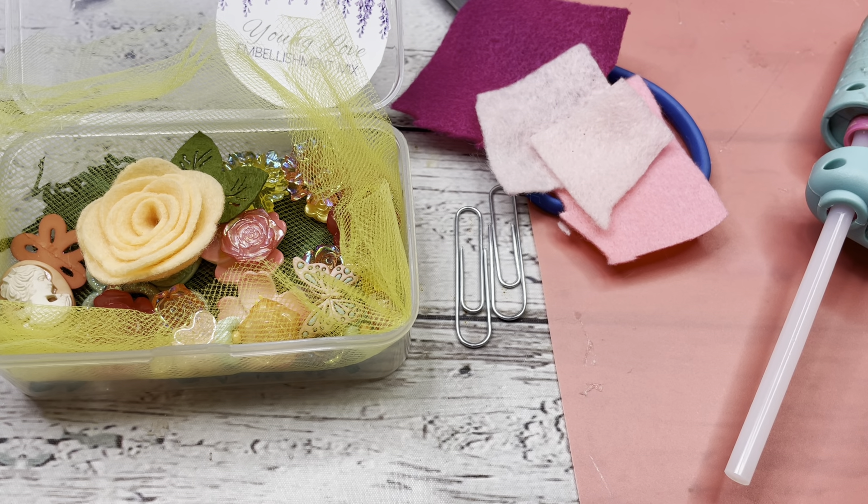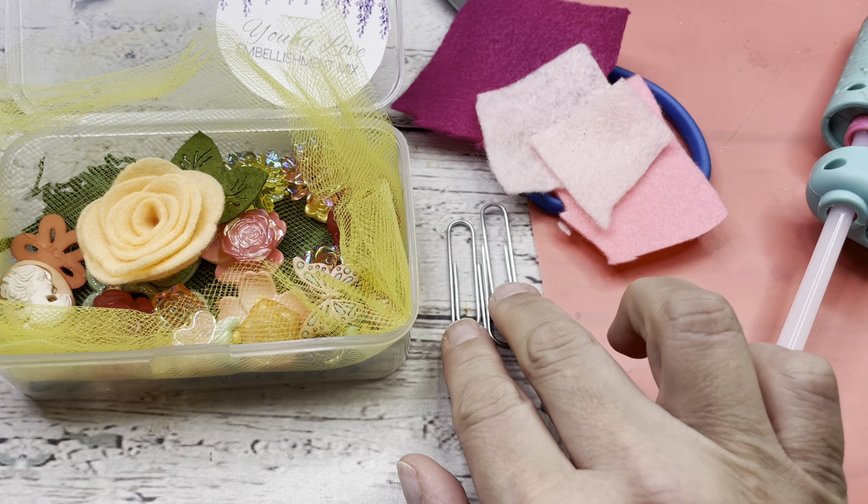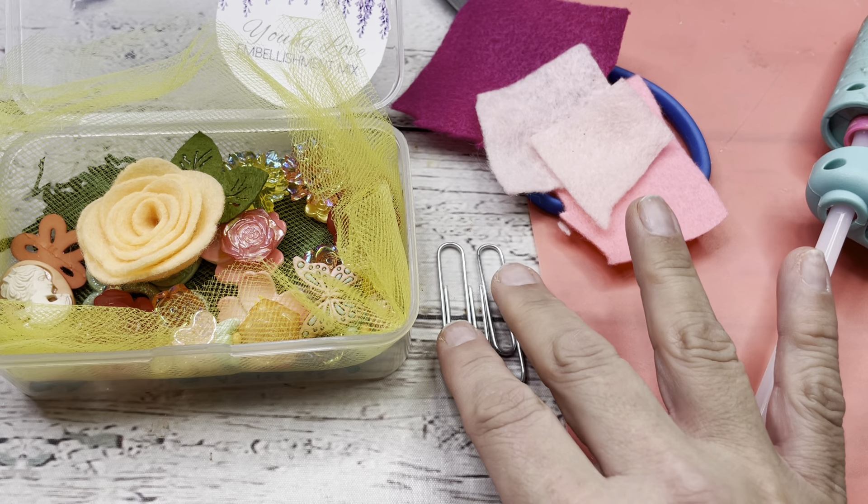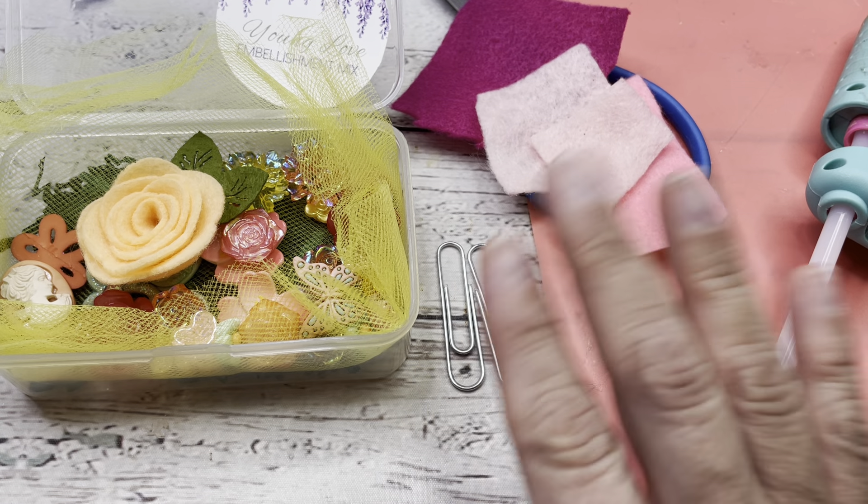Hey guys, it's Trish back with another video. Today we're going to make some fun paperclips, bookmarks, whatever you want to call them, that you can use in anything to mark your place.